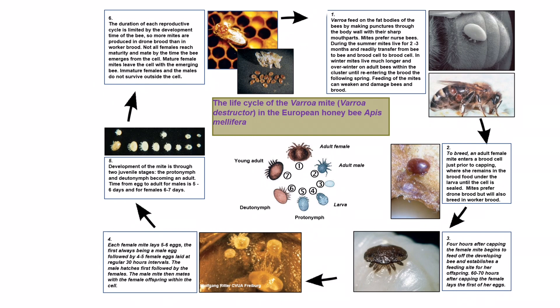The duration of each reproductive cycle is limited by the development time of the bee, so more mites are produced in drone brood than in worker brood. Not all females reach maturity and mate by the time the bee emerges from the cell. Mature female mites leave the cell with the emerging bee. Immature females and the males do not survive outside the cell.